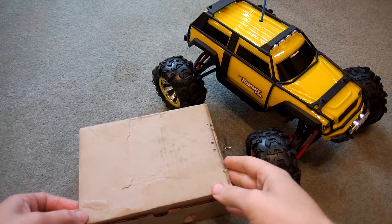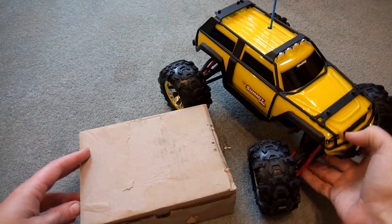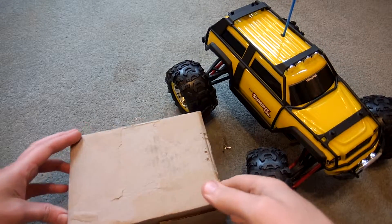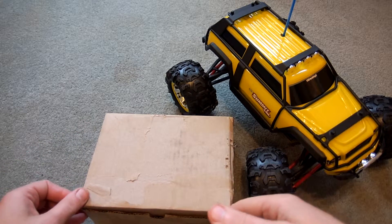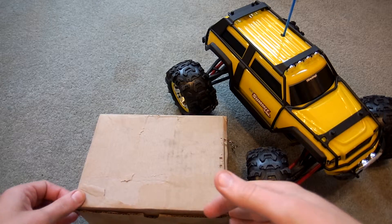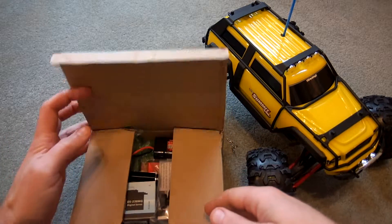Hello again. The postman has been today and I've got a few extra bits for the Traxxas Summit VXL. So what have we got in the box?